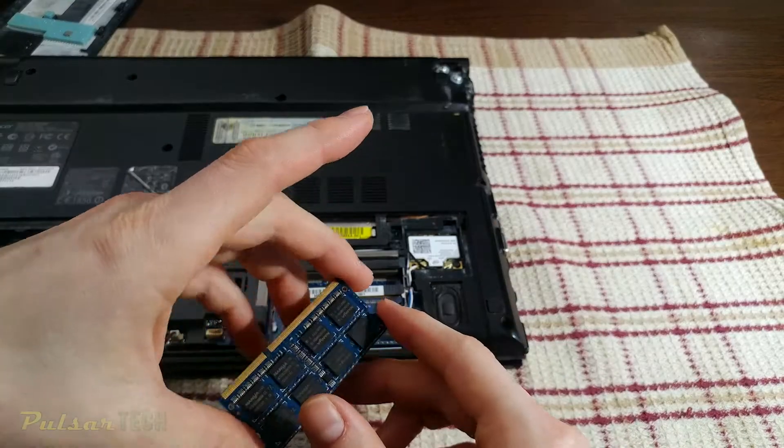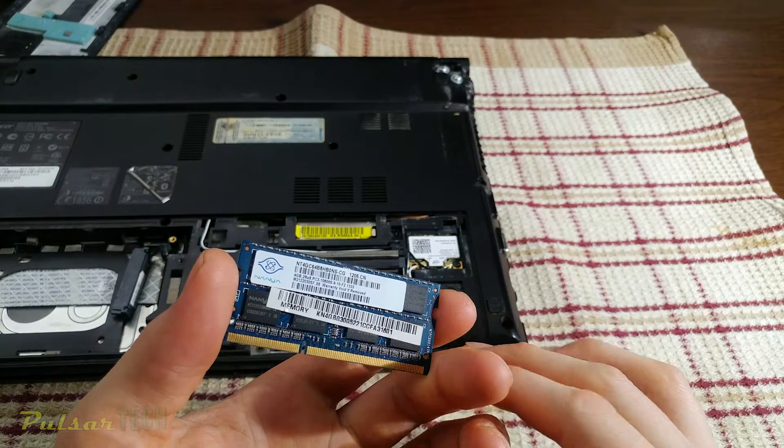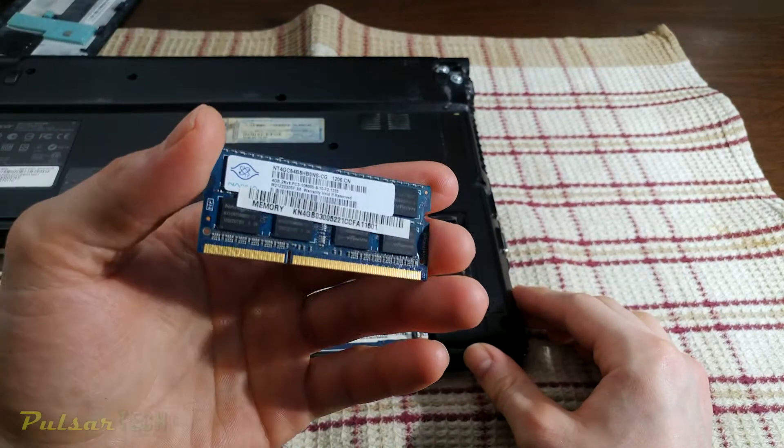Just a quick tip: computer memory of different generations has a notch in different spots, so you're not going to mix them up - you can't mix and match DDR4 with DDR3. So let's go ahead and take out both RAM sticks.